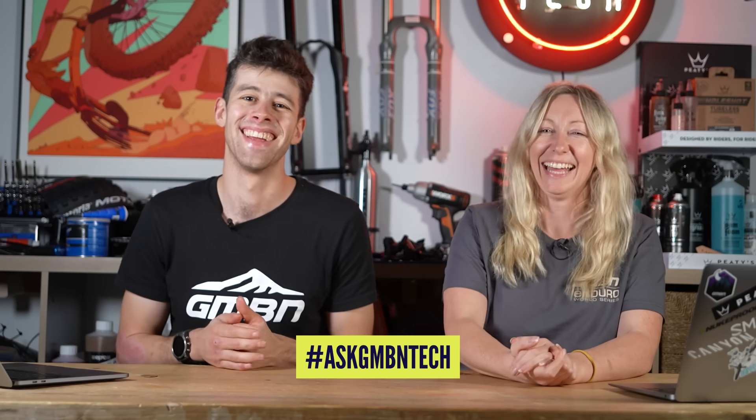Hello, and welcome to another edition of Ask GMBN Tech. This is where we answer your questions submitted using the hashtag Ask GMBN Tech in YouTube comments. You can send them in the post, but we probably won't read them. Social media maybe, so on digital platforms.